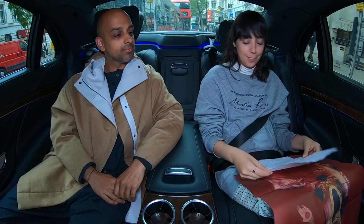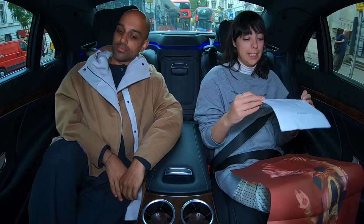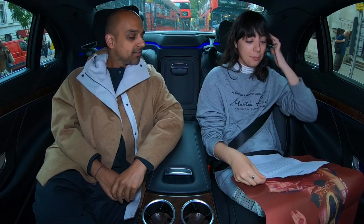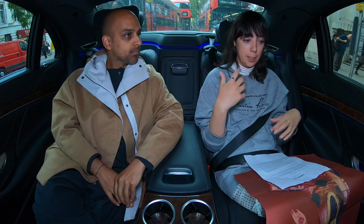Hi all, welcome to Showstudio's video review series. We're going to be talking about Supriya Lele Spring Summer 20. I'm Showstudio fashion editor Geordie Evans and this is fashion writer Del Choder, thank you for joining me. This is Supriya's first catwalk show, which is very exciting — got a bit of a buzz about it.